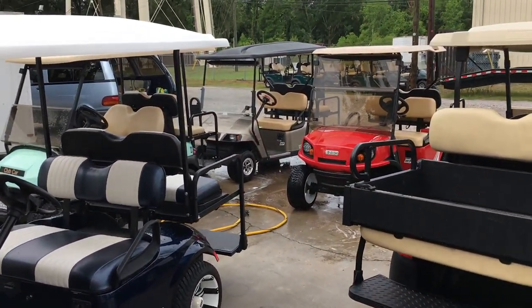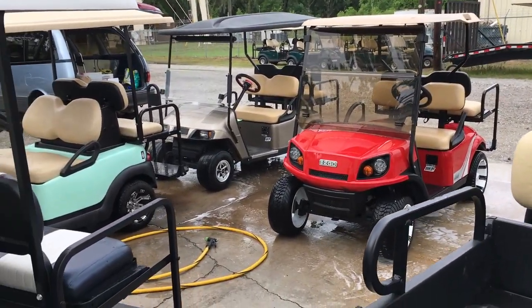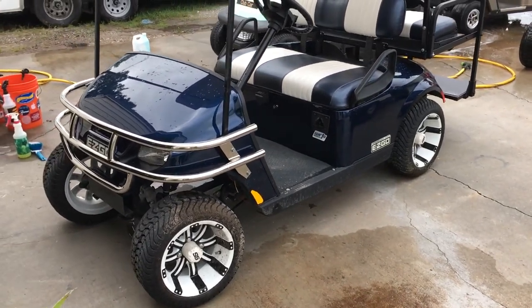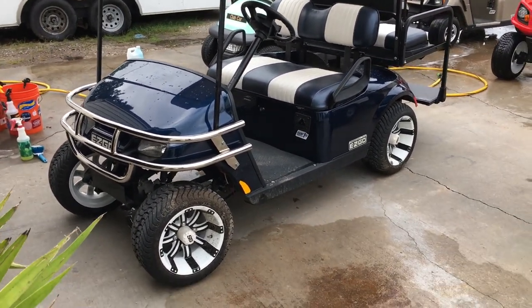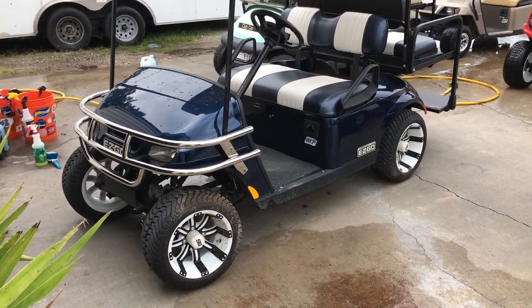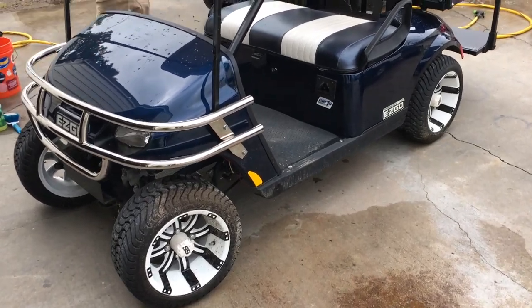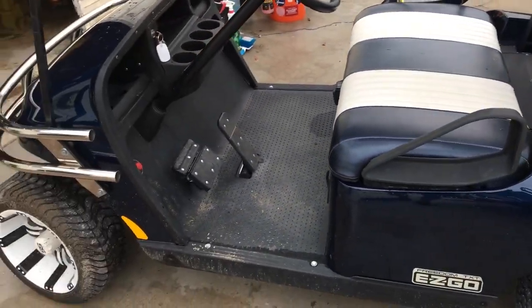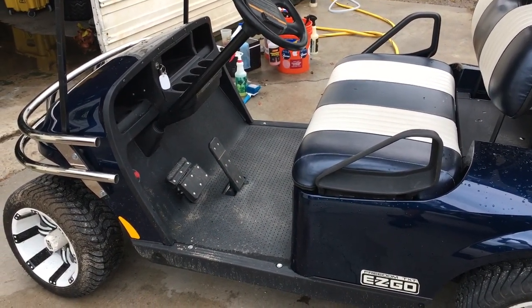We have got them lined up for cleanup and detailing. Today we're doing something a little different than my previous details — we're doing a personal cart, a high-end fancy cart, as compared to the previous details which were directed at fleet carts for clubs, golf club fleets, and resellers of those leased fleet vehicles.